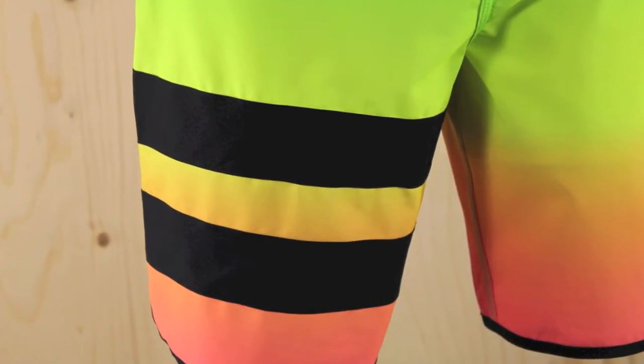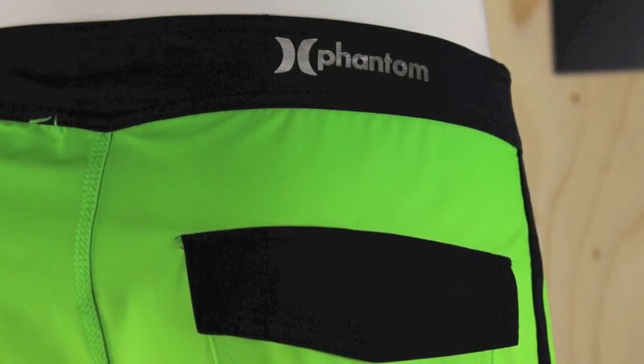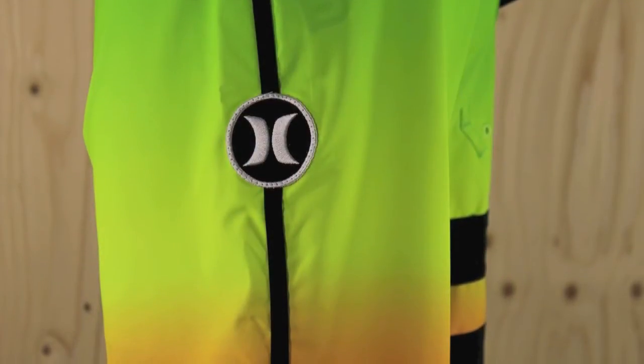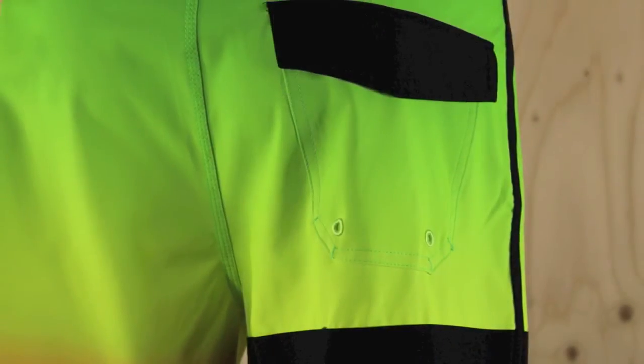They've got the standard Block Party two stripes on the right leg, Hurley's classic signature foil branding, metallic embroidery and the logo patch on the left leg. They've also got a flat pocket on the back.